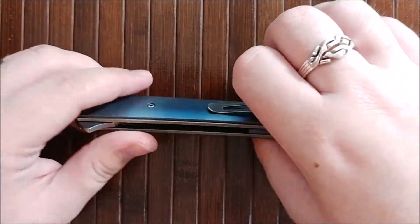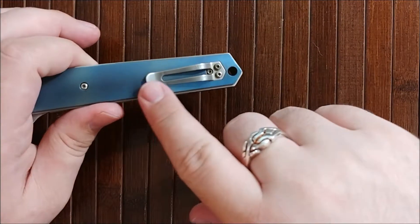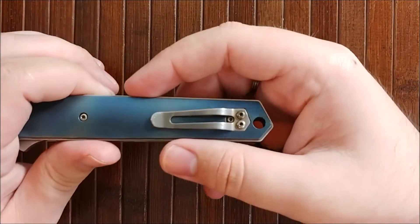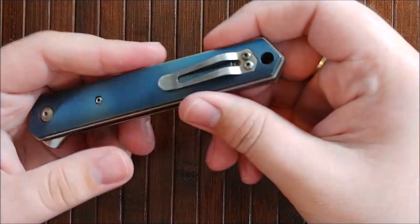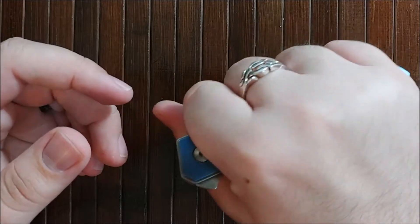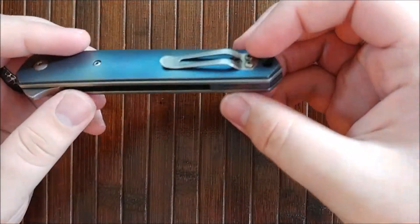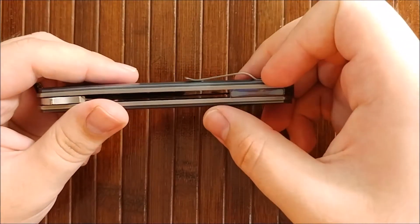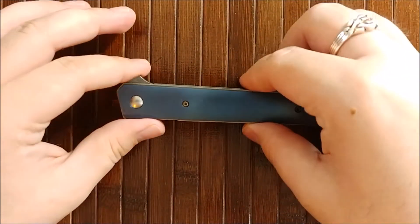Next thing I like is the clip. I prefer deep carry clips. What I specifically like about the clip is the springiness — it's very springy but very sturdy, very easy to slip over a pocket. And it's not an ergonomic issue; there are no hot spots caused by the clip. It's pretty nice. I'm definitely looking into getting an aftermarket clip for it, but for now it works just fine.